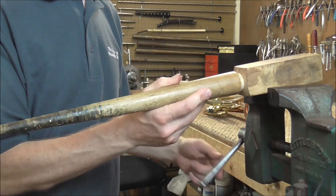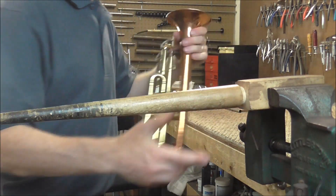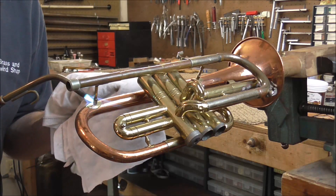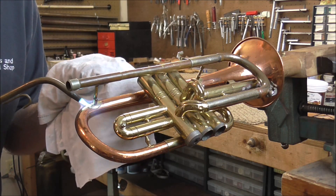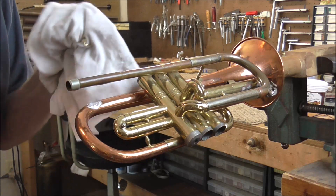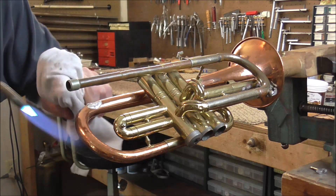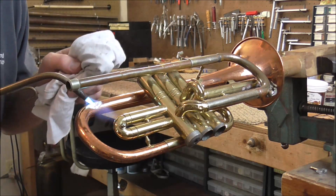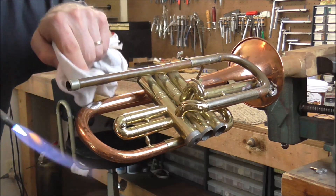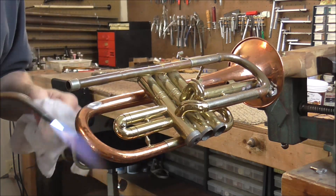This looks like a table leg, but it's actually used to hold the instruments while you work on them. I'm going to put that in the vise and put the cornet onto there to hold it out in the open while I work on it. I'm going to remove this broken brace first and get that out of the way. So what I do is I heat that up to about 450 degrees and then the brace comes off. While this is still hot, I'm going to heat it and wipe it — that cleans up the solder. There's still a little bit of solder left; it's a very thin layer.